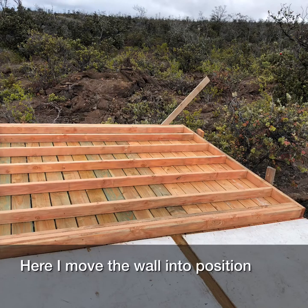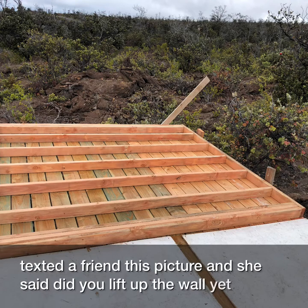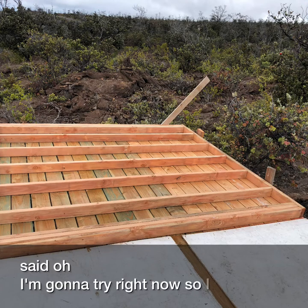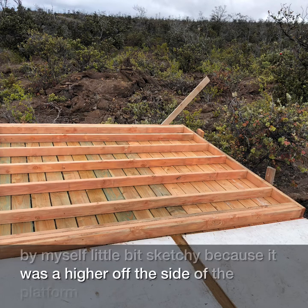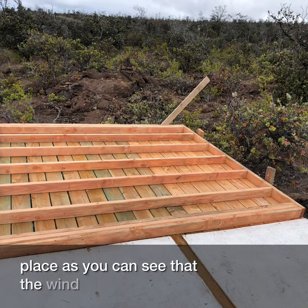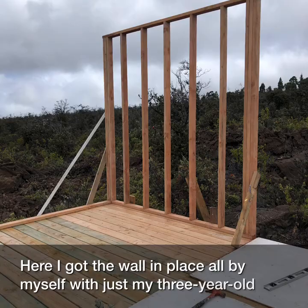Here I moved the wall into position. I was actually going to wait for some help to raise the first wall, but I texted a friend this picture and she said, 'Did you lift up the wall yet?' and I said I'm gonna try right now. So I did it by myself. It was a little sketchy because it was higher off the side of the platform, and I did have some braces in place, but the wind picked up a little bit too. I was able to raise it, and got the wall in place all by myself with just my three-year-old son in tow.